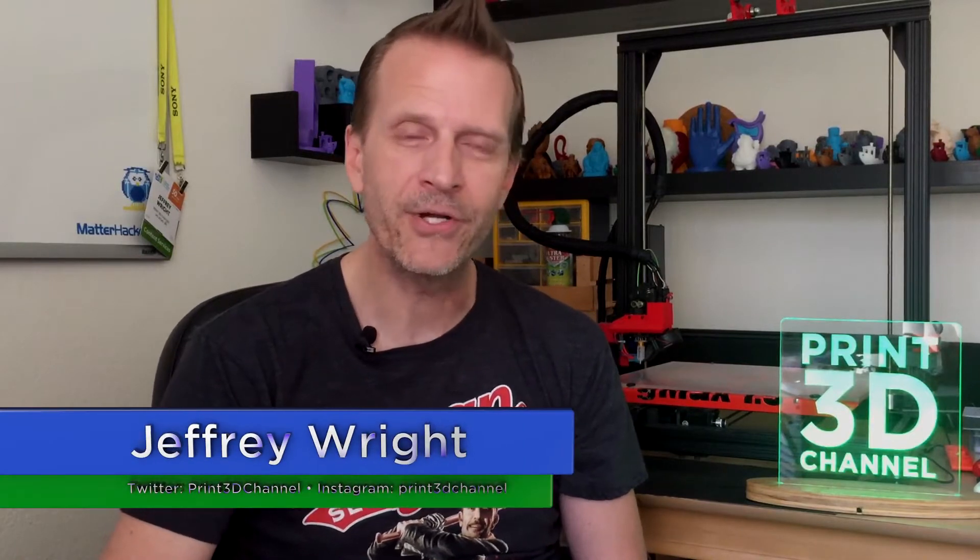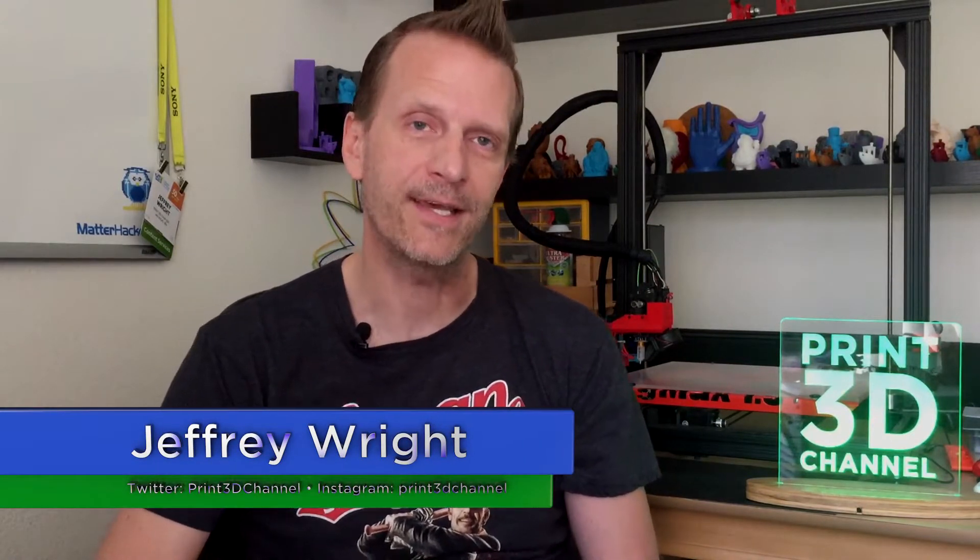Hey everybody, welcome back, and thank you for joining me here for day 126 of the 3DP-365 project. You guys know the drill. If you're unfamiliar with the project, down in the description there's a fact section. There's a Matterhackers affiliate link — use it because you help support the channel and it doesn't cost you a penny.